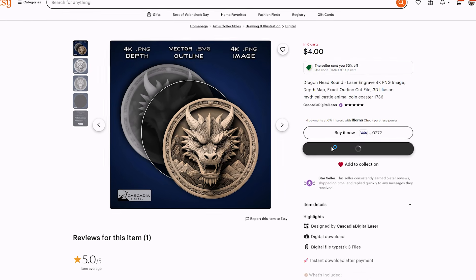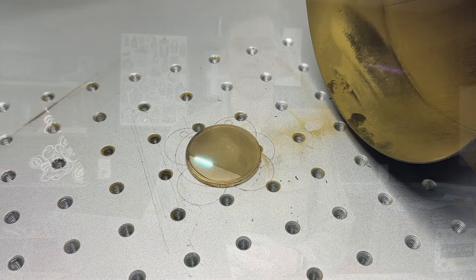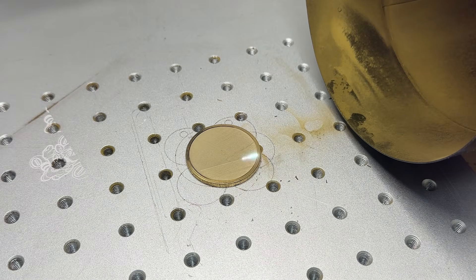I still went ahead and bought the same file off Etsy just to confirm. This wasn't a laser problem. It wasn't a settings problem. This was a depth map problem. So I ran the file exactly the way she did. The laser is firing, material is being removed, but visually nothing is really changing. This is exactly what she meant when she said it wasn't even making the usual change in noise that it does when you're running a depth map file.